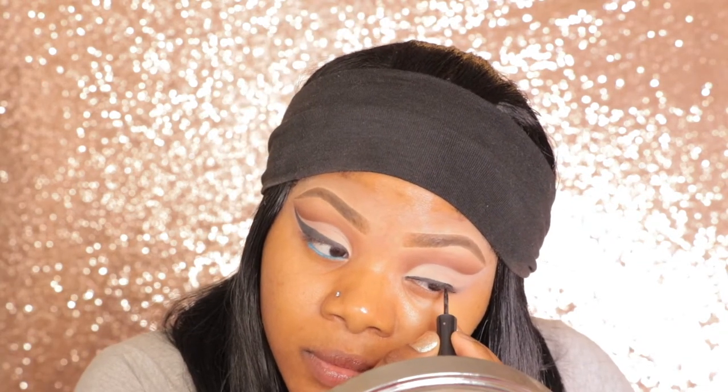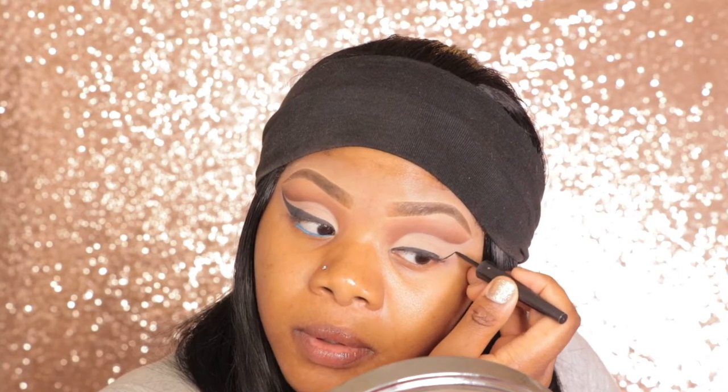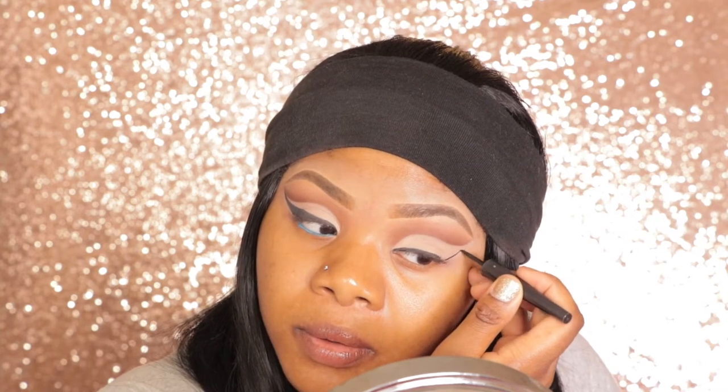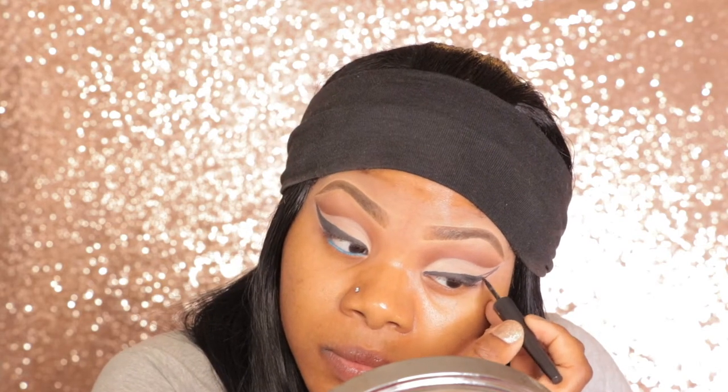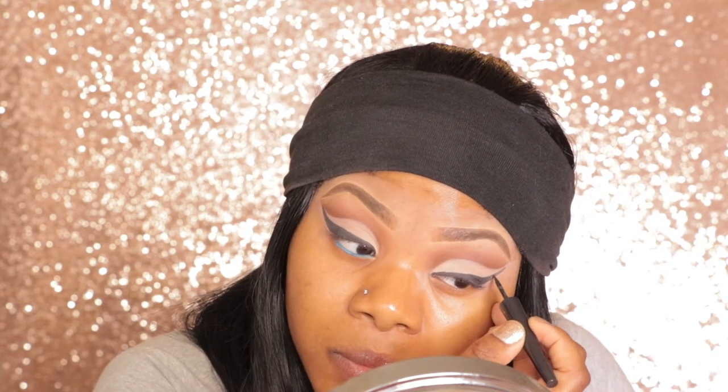Once you're done, this is what it should look like. I'm going to line my eyes with MAC's Selena Eyeliner — it's just a black eyeliner. I'm going to draw that line all the way up. So this is what you should have — this is what it should look like. Now I'm going to start on the face.